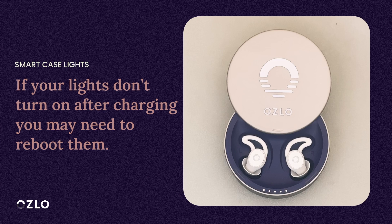If these lights don't turn on when your Sleepbuds are correctly placed in your Smart Case, this either means that the battery of your Sleepbuds is completely drained or that you may need to reboot your Sleepbuds. First try to charge your Sleepbuds by leaving them in your Smart Case for five minutes. Open the case and see if the Sleepbuds lights come on. If they still don't come on, reboot your Sleepbuds.